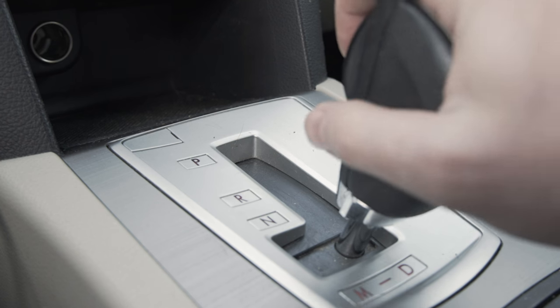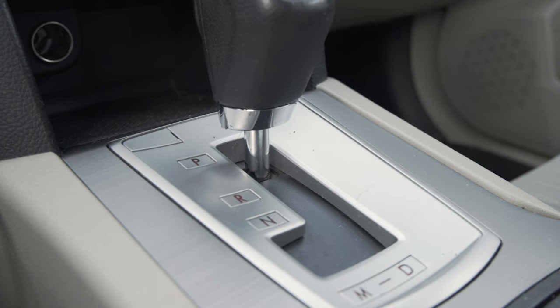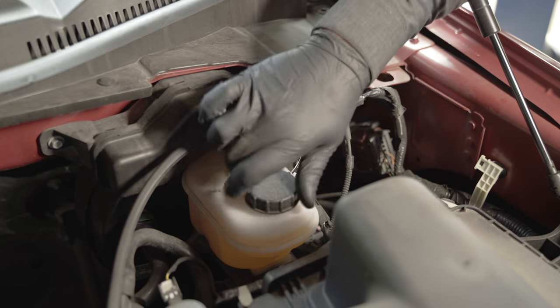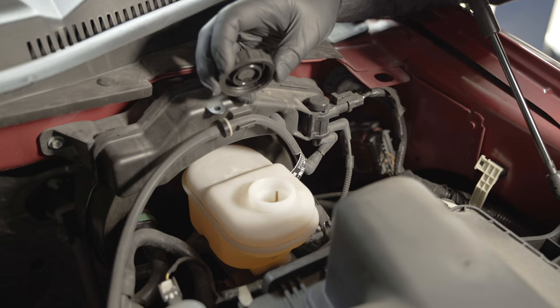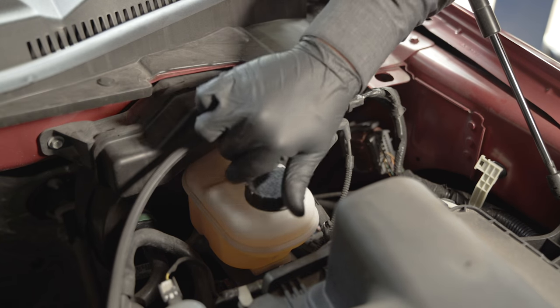Have the vehicle in the park position and make sure it is on a hard, level surface. Then check the brake fluid level at the reservoir. The brake fluid reservoir should be about half full. Monitor the fluid level while compressing the caliper piston.